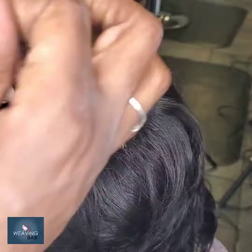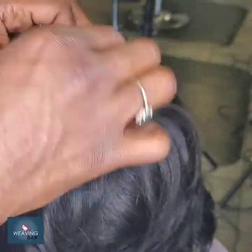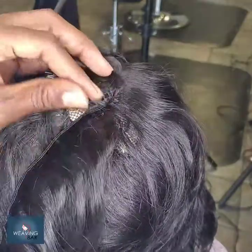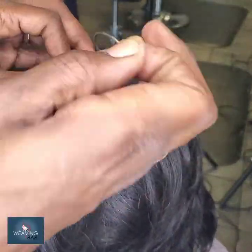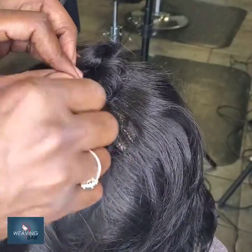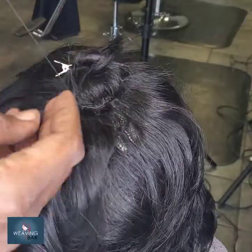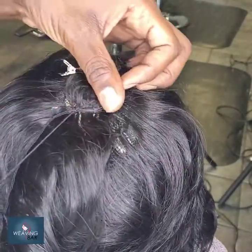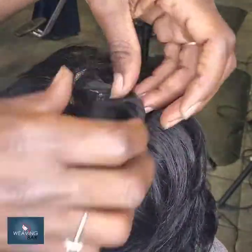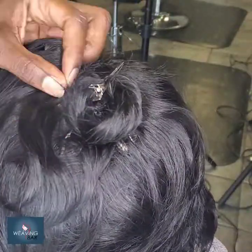Follow my Instagram page to find the final look. And if you would like your own custom unit created, I'll leave all the info in the description. Make sure you subscribe and like this video, share it with your friends and get your own wig created. I'm here for it. Until next time, I love you for watching — I'll holla, see you next time!